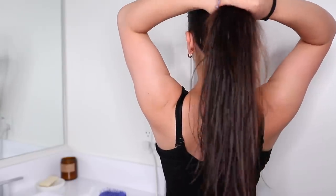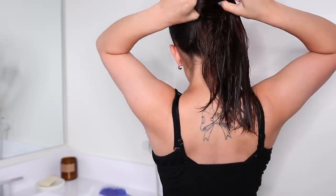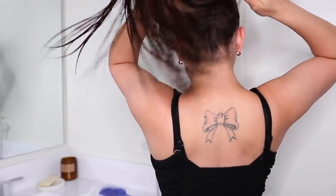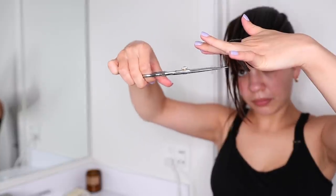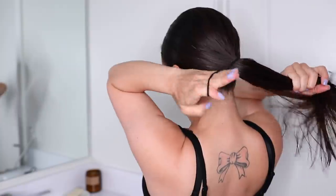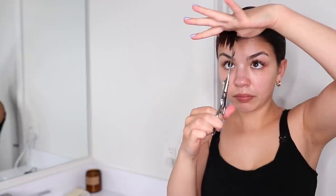Now I'm going to show you guys how I trim my hair. This is not cutting my hair by any means — this is literally trimming the very ends. I use the ponytail method: I put my hair in a really smooth ponytail while it's still semi-wet, then I bring the ponytail to the front and trim the ends.